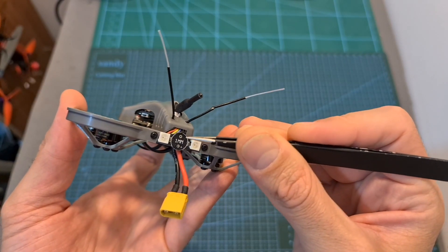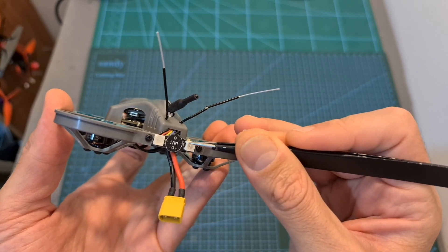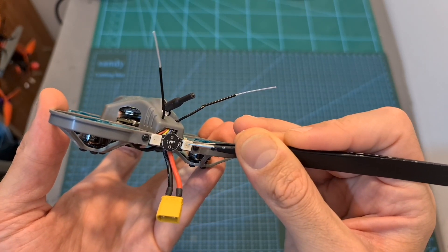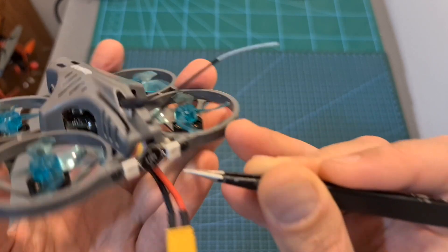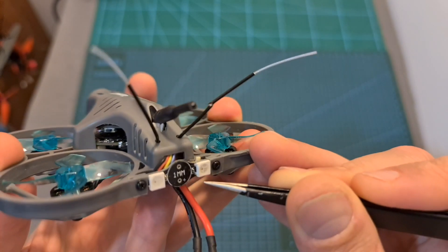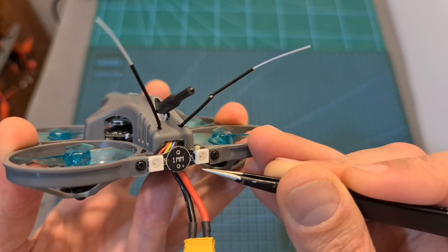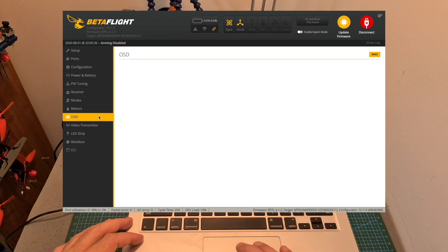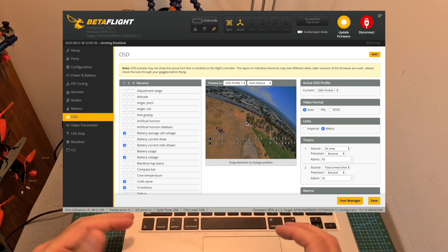On the back side of the quadcopter, you can find two very bright user-controllable LED units. These LED units can be controlled using an auxiliary switch, but you should pay attention that the switch should be set to the right side and not to the left, as otherwise the LED units are going to be turned off. Finally, your last steps are to configure your favorite flight modes and OSD elements, and then you'll be pretty much good to go.